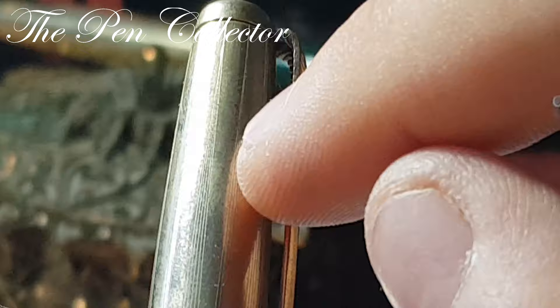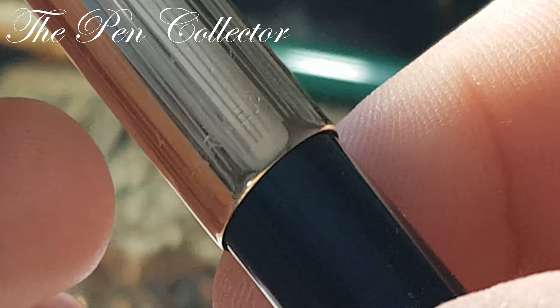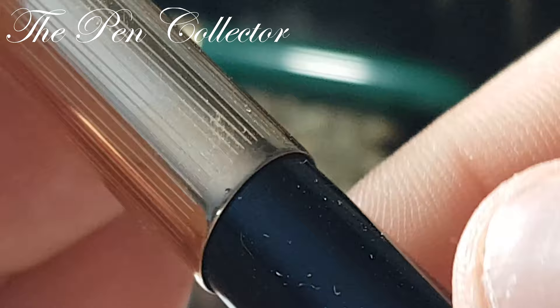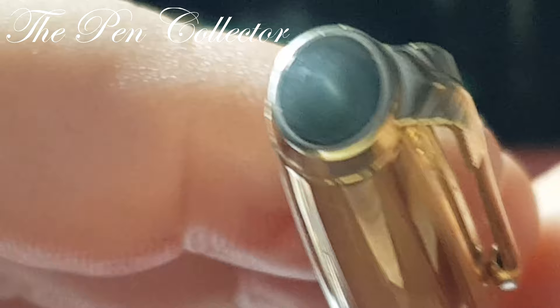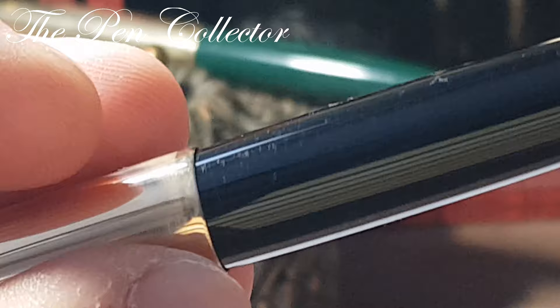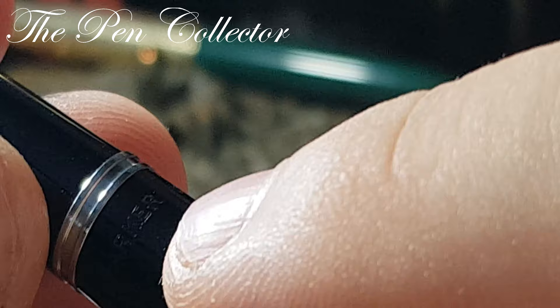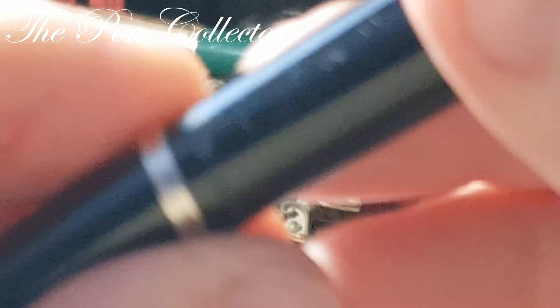I will set that aside and look at the NOS English version. It has only 'Parker' written on the cap and has a beautiful jewel — that is how a proper cap looked when new. Behind the cap it reads 'Parker, Made in England.'